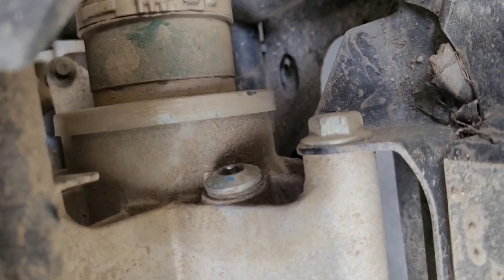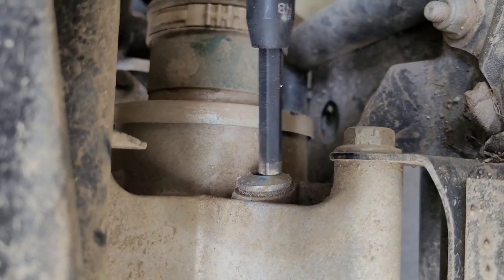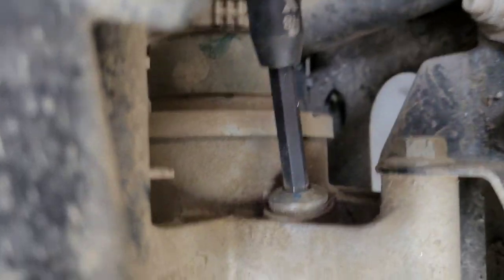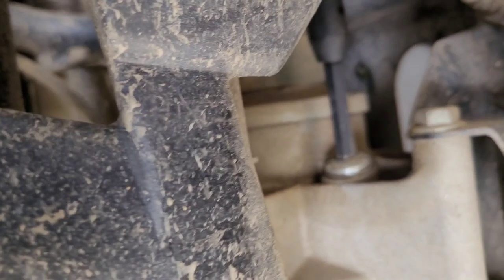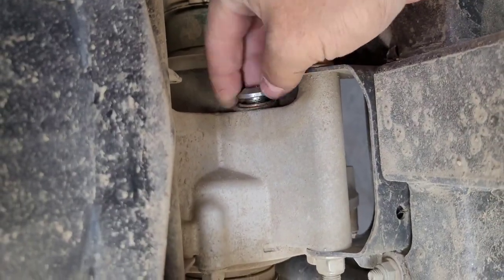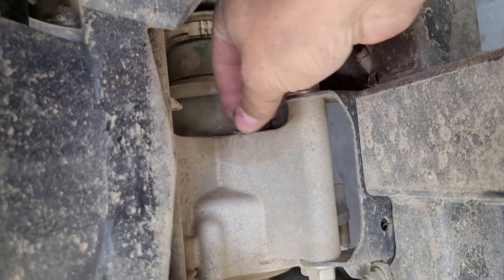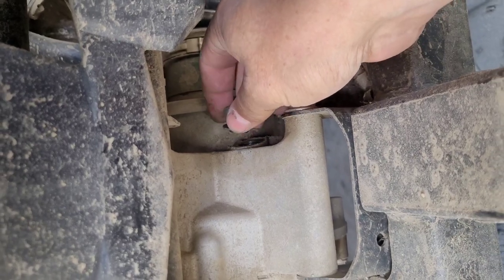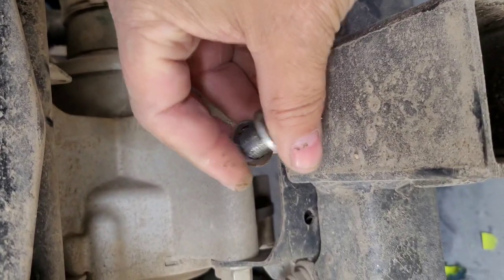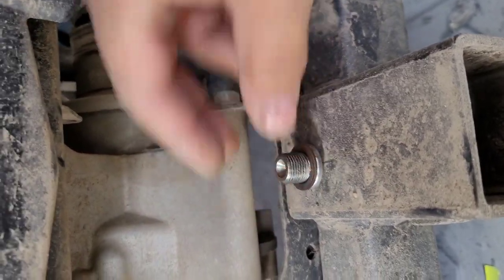There's the fill hole, which is just to the passenger side of the drive shaft. I find it's best to take that right out. That's everything. That way you have a vent to let the air in while you're draining.